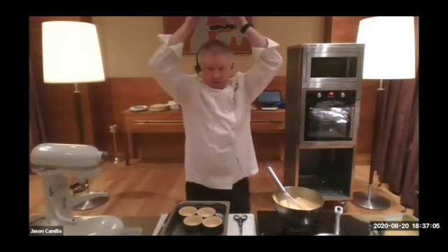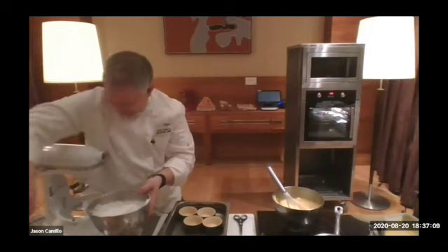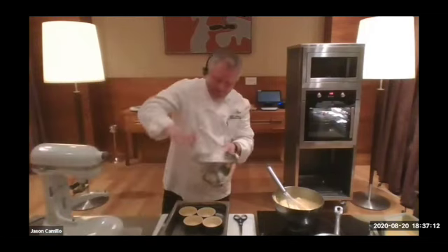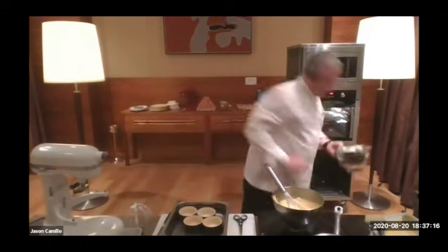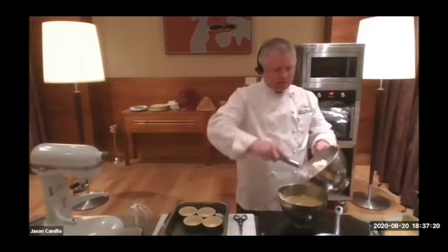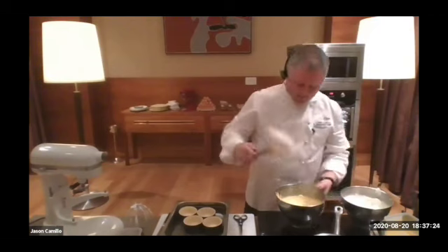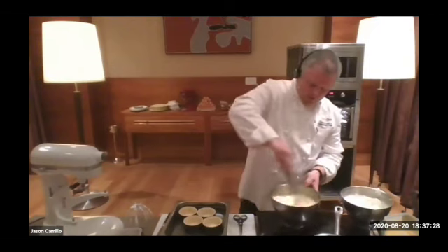Again, if I put the bowl over my head, it shouldn't come out — that's a good trick to test stiff peaks. You can see how glossy and thick it is — that's beautiful. Now a third of this mix goes into your passion fruit sabayon.